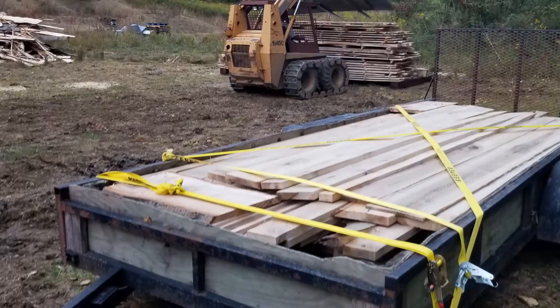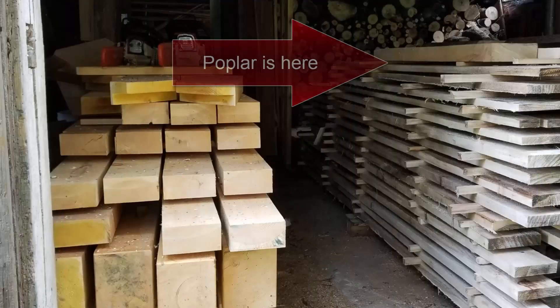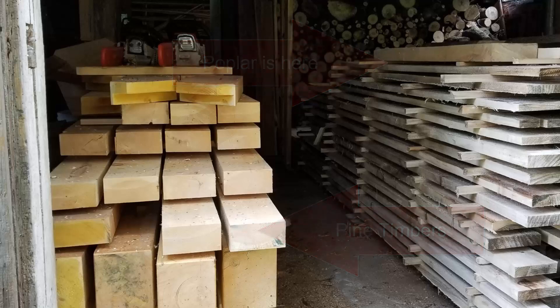I brought home one 16-foot trailer load of lumber immediately after cutting it, and that's now all stacked and stickered and stored in my barn right next to the pine beams that we cut at the timber framing workshop.